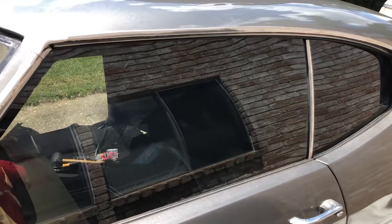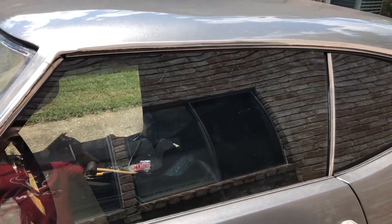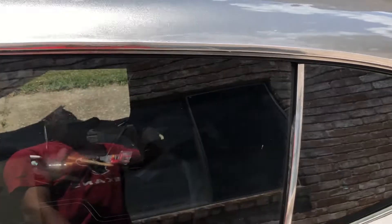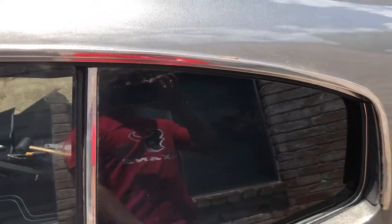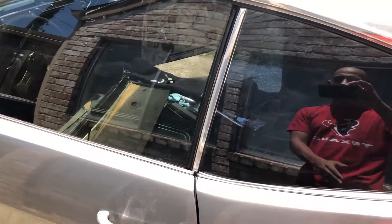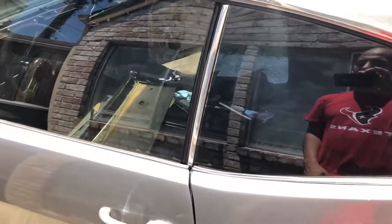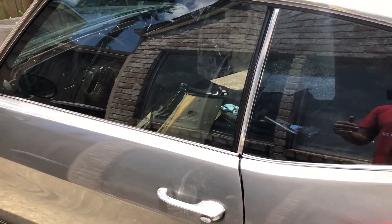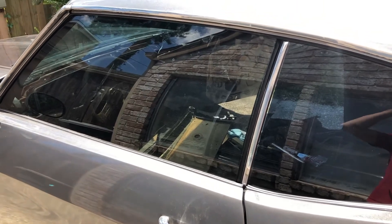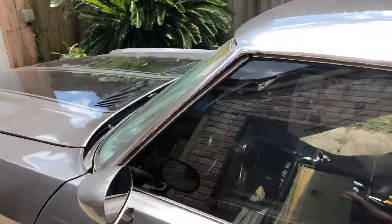Here you get an idea of what it's supposed to look like. I already finished this side and you can see a nice seal all the way through — it closes up nice. You want to make sure it's sealed when you close the door and also sealed when you roll down only the rear window and roll it back up. In any type of scenario it should seal up so you don't have any adjustments needed down the road once you put the panels in.